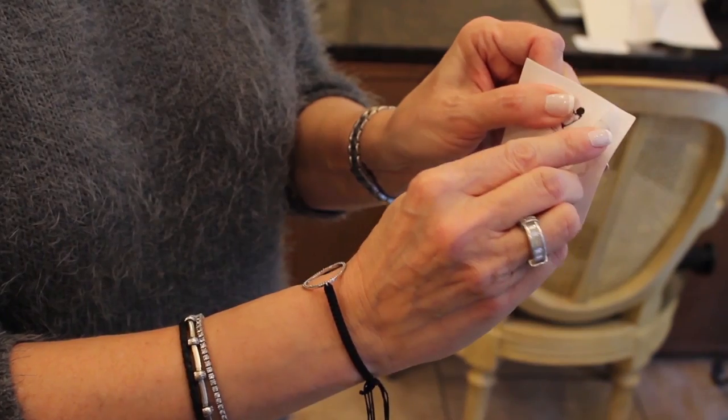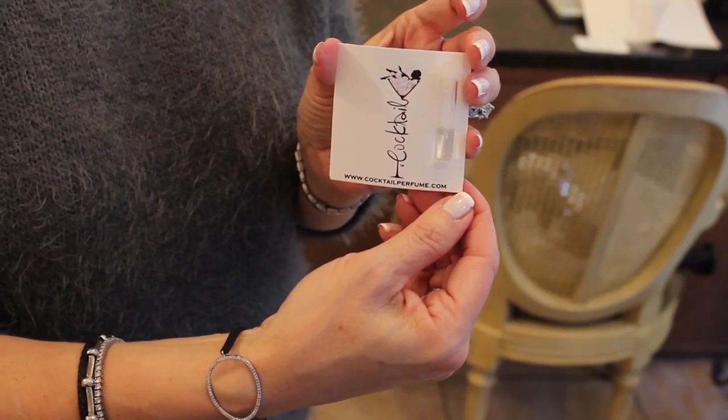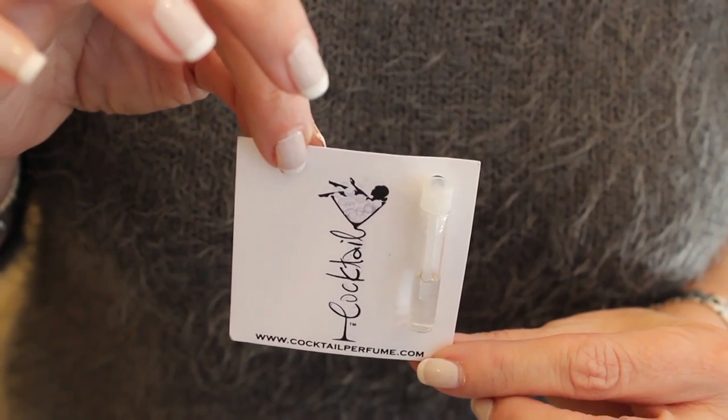It's important to save the card so you know exactly the name of the company and the website where you can get the fragrance. See how easy that was? Not only can you apply it, but you can also use the sample size to throw in your purse so that you have a little bit of extra fragrance wherever you go.